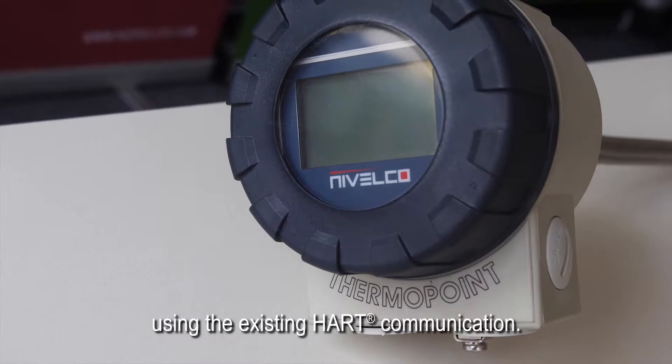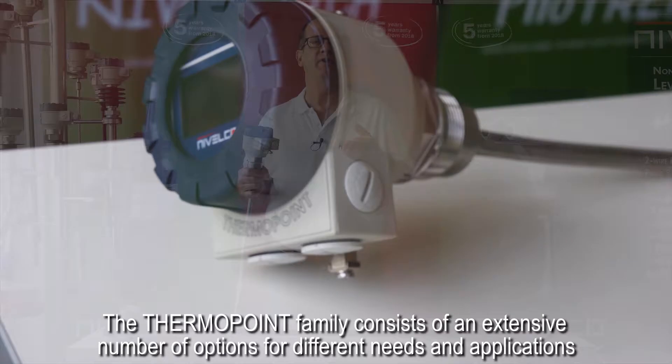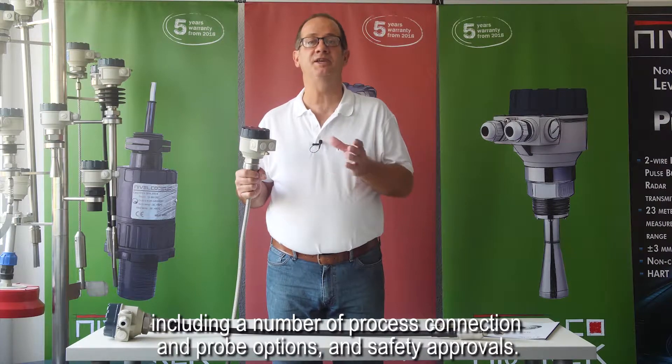The advantage of using a multi-function system is that a new transmitter can easily be inserted into the existing loop using existing HART communication. The ThermoPoint family consists of an extensive number of options for different needs and applications, including a number of process connection and probe options and safety approvals.